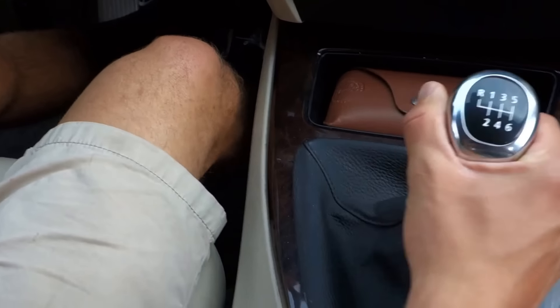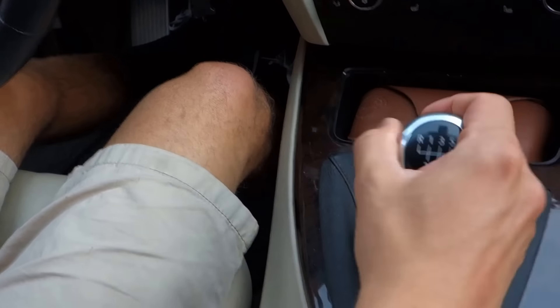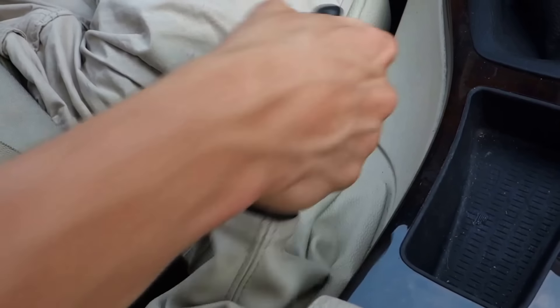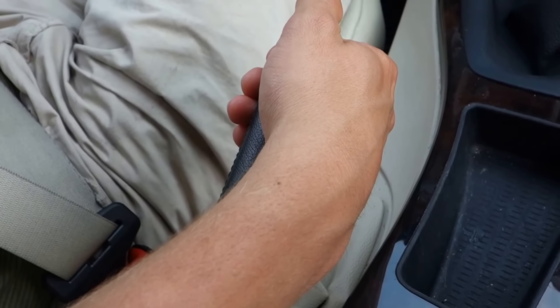Practice shifting through the gears with the clutch pushed in before you actually attempt driving. Another thing you'll notice is the parking brake. Unlike in an automatic, manual cars don't have a gear for park, so to park this car, all you need to do is pull the parking brake up, and for extra safety, leave it in first gear.